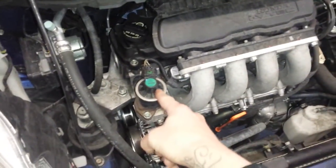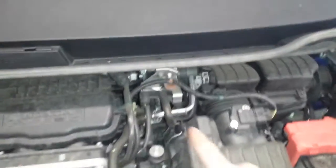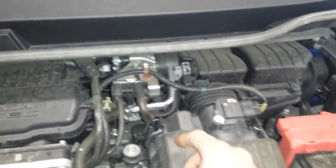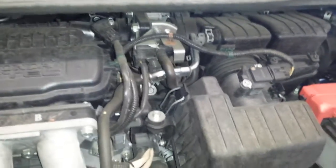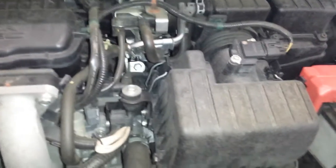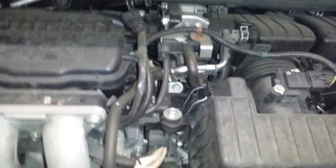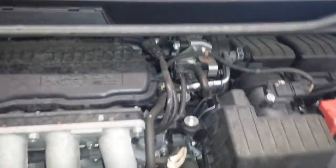Easy ones first off are going to be the EGR valve right here on top. The EVAP canister vent solenoid is right here on the top as well. Hope I pointed out the right one, I believe that's it.